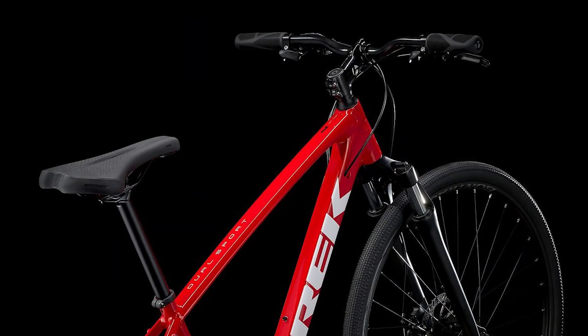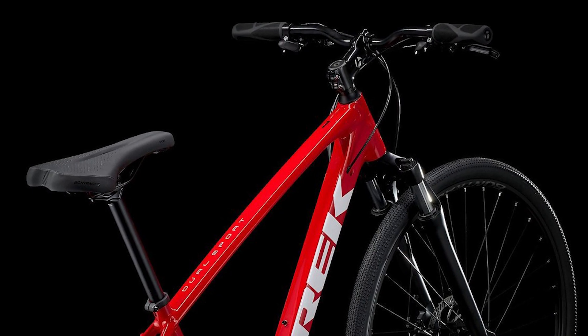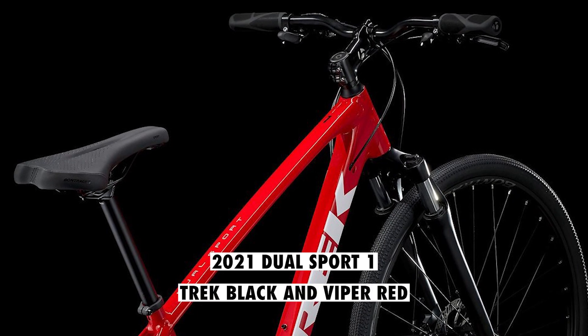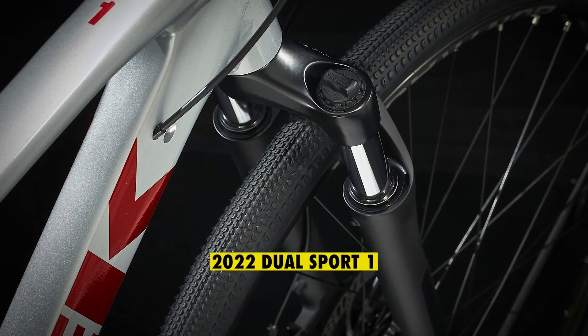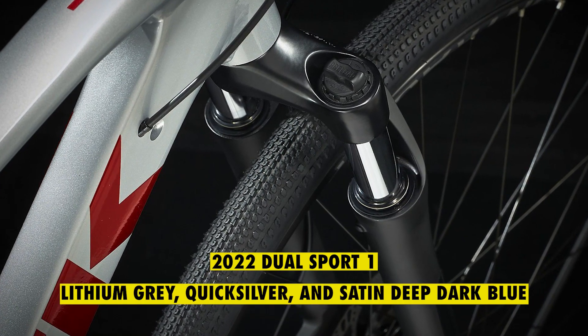The 2022 colors are more vibrant and attractive than the 2021 model. The 2021 Dual Sport 1 had two colors, including Trek Black and Viper Red, but the new 2022 bike replaces these with Lithium Grey, Quicksilver, and Satin Deep Dark Blue.